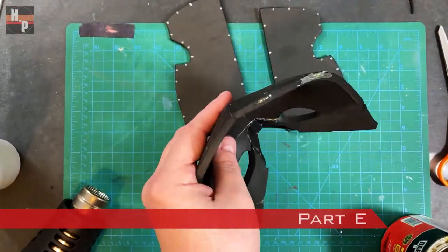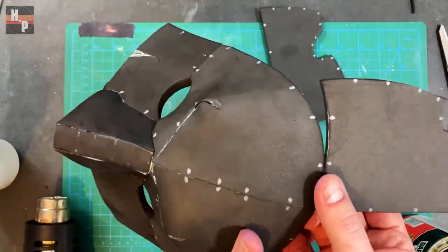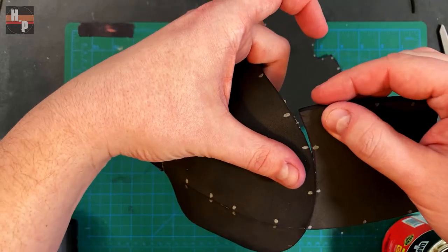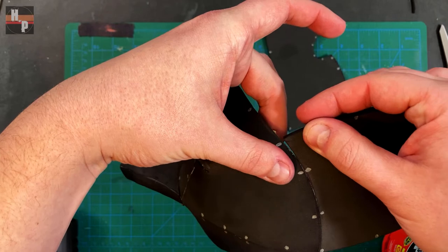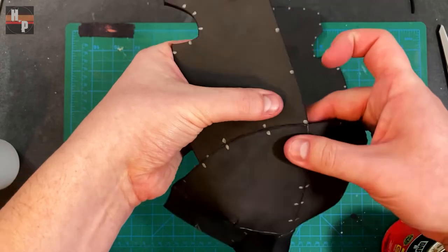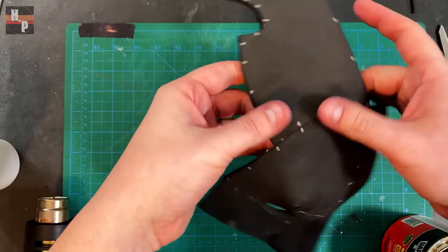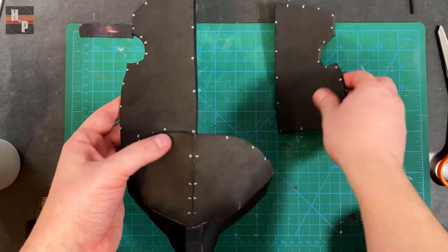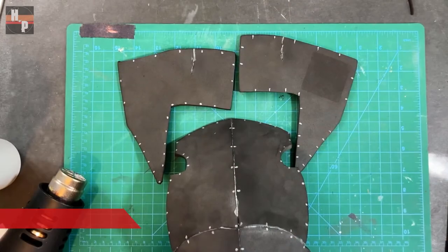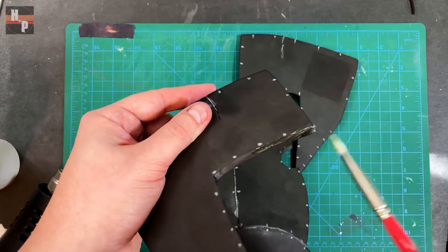Part E is then glued onto the top edge of part A. The second part E is attached and then both part E's are attached to each other. I only apply contact cement to the L shape of part F and the rear edge of part E.